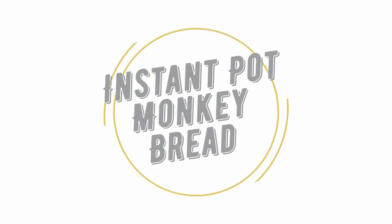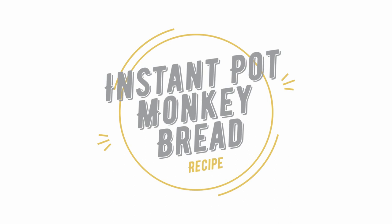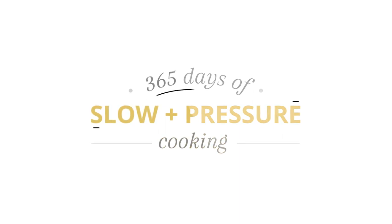Today I'm going to be showing you how to make Instant Pot Monkey Bread. I'm Karen Peterson and I own the blog 365 Days of Slow and Pressure Cooking. Here on YouTube I share Instant Pot stuff with you every week.